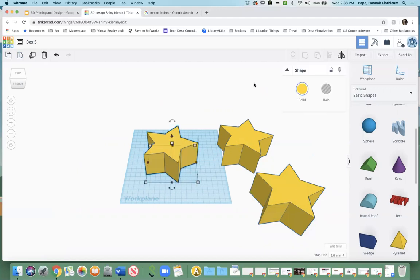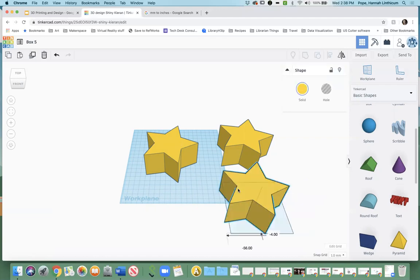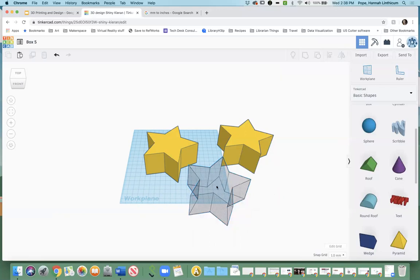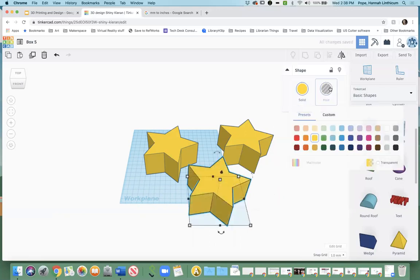When you click on your original object, you should have a little pop-up box that says 'Shape.' As you can see, it's yellow and says 'Solid.' However, there's an option right next to it that says 'Hole.' The way Tinkercad helps you make projects is by allowing you to do subtractive creation. So if you want to get rid of something, you have to have another object made into a hole, then you group them together and it'll subtract it. I'll show you what I mean — I'm going to make this one into a hole.